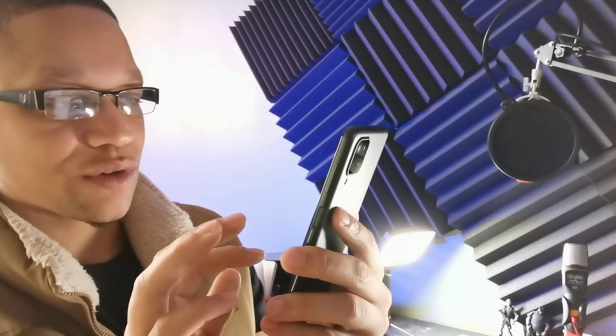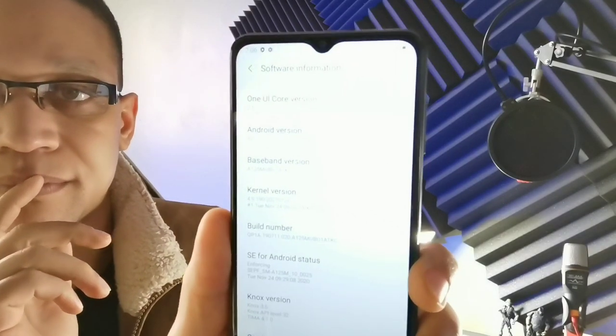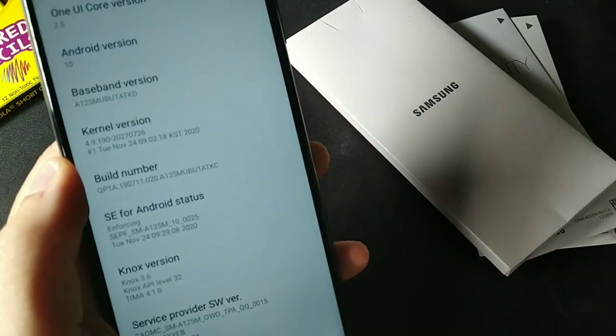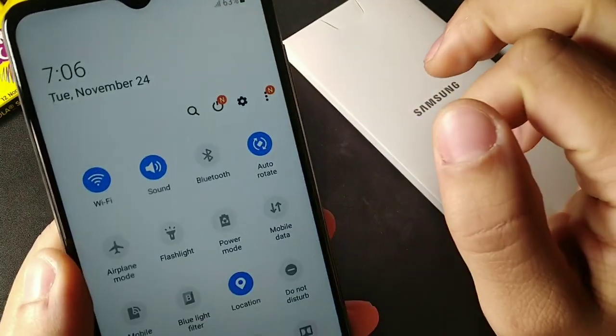Going into About Phone, the software information shows One UI Core version 2.5 and Android 10 on this device.